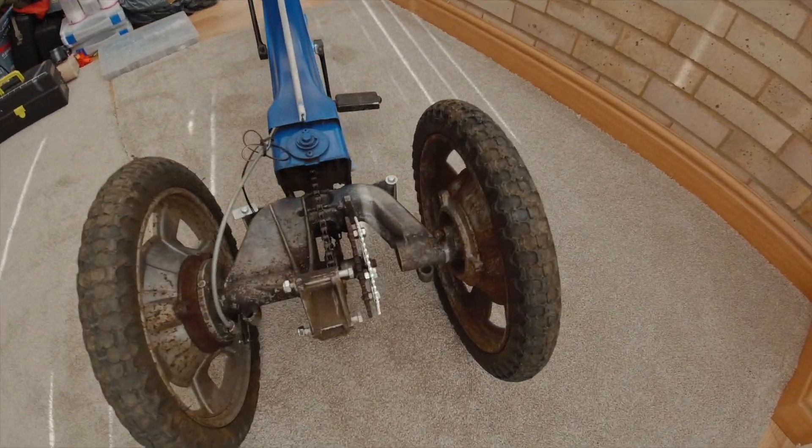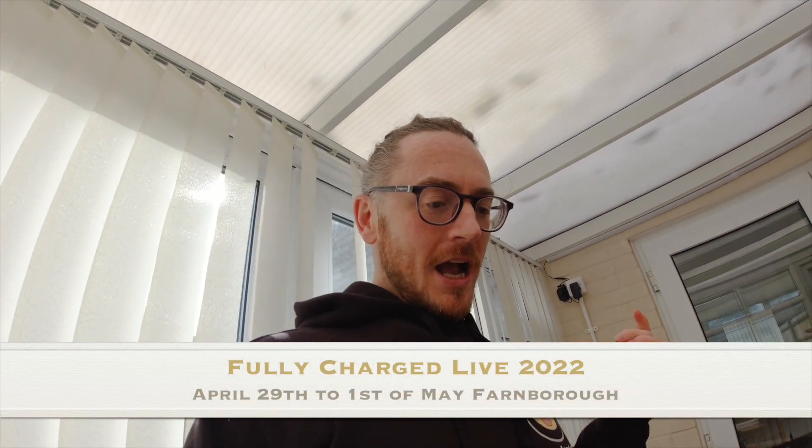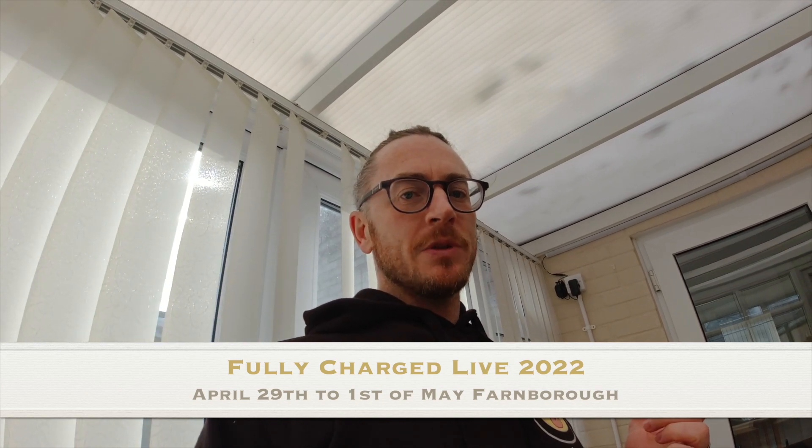Welcome back charge heads! We're in a different location today — we're up at his house because he's got all the tools. So what are we doing this episode? As you saw from the last episode, I managed to get the sprocket on, and this time we're going to try and get as much done as possible because I really want to get it done for the Fully Charged Show. Keep your eyes out on our social media. First of all, we're gonna do something with the battery.